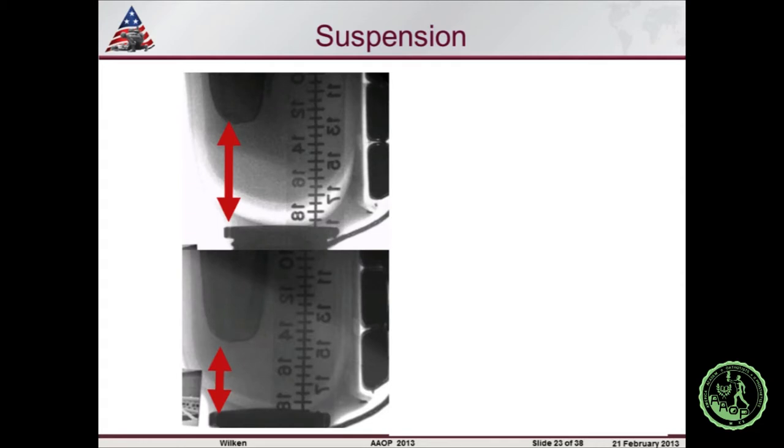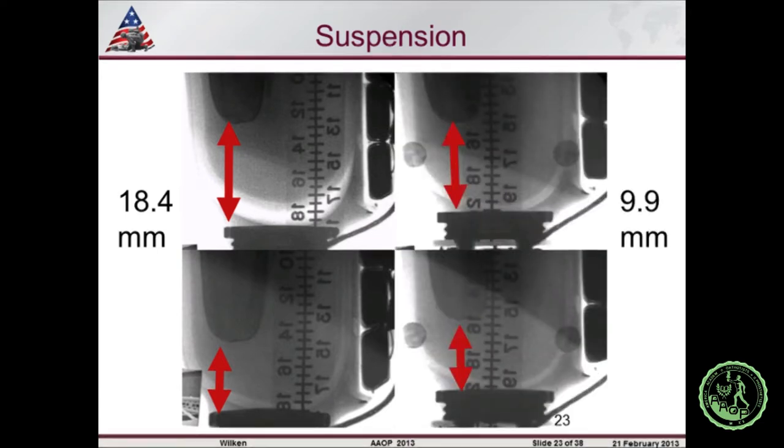Suspension is an important consideration. We developed a technique to look at limb-socket motion using digital video fluoroscopy. Normal limb-socket displacement in our patient population with well-fitting sockets is about two centimeters, consistent with published literature. One individual wearing a Proprio device showed an air void at the bottom with suction sleeve suspension — an air pocket forms in the dependent position. Adding a vacuum system significantly reduced that displacement from 18 millimeters down to about 10 millimeters. If you're having issues with socket fit and added mass, there may be ways to address that.